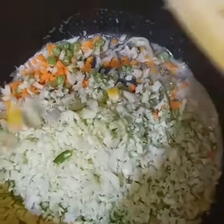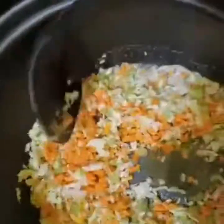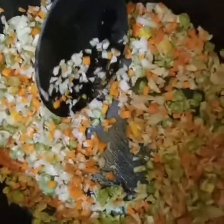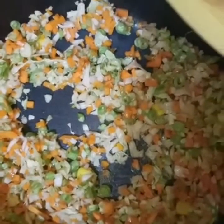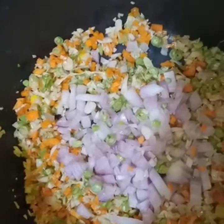We will cut the cabbage. We will cut the vegetables. We will put the vegetables in the water and add the vegetable ground. We will put the vegetables in 5 minutes to the pot.